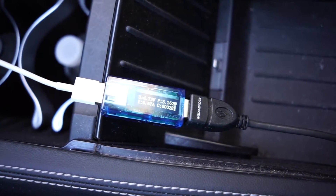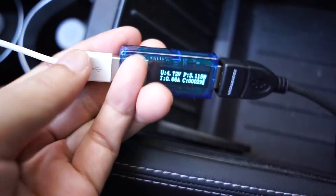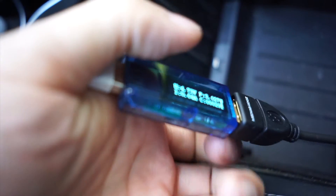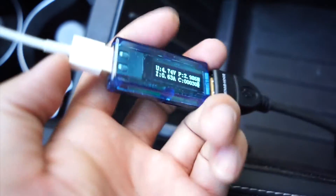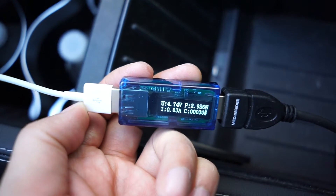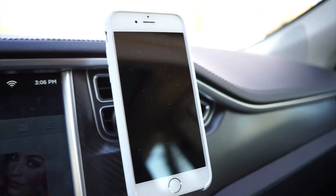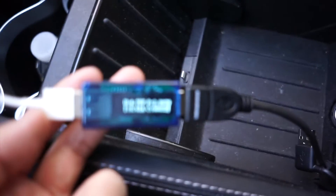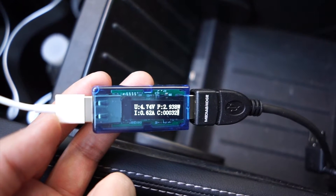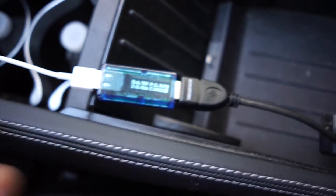Now I'm going to turn it off. As you can see it's off, pulling about 2.9 watts — about 3 watts.